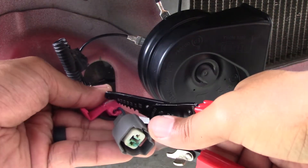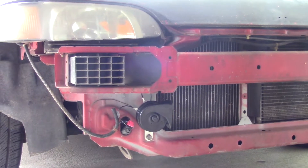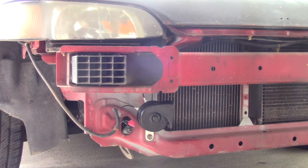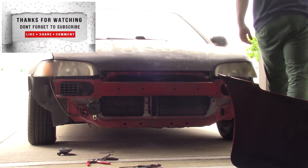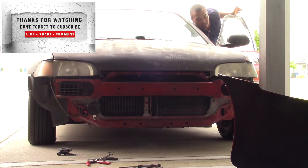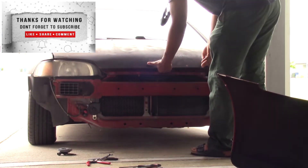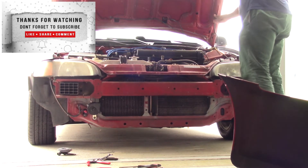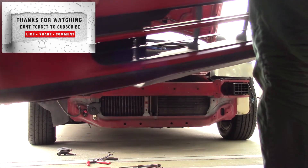After securing the T-tap, I tuck the wires back into that little cubby hole to keep them out of the way. The install is now complete — time for testing. Success on the first try! I give it a few more tests just to boost my ego, then go back to installing the bumper. That concludes this video. Hopefully it was very helpful — don't forget to like, share, and subscribe. Let me know in the comments if there's anything that would make this process easier. Thanks again — I'll see you next time!